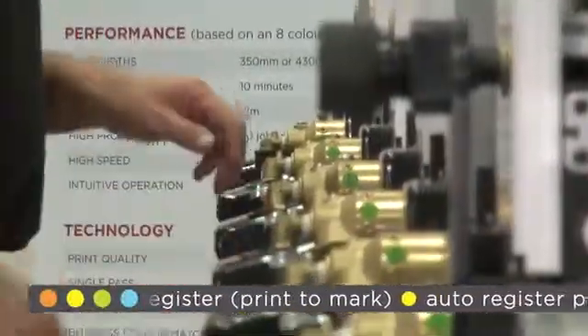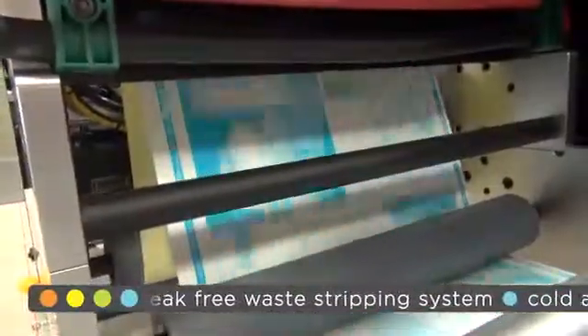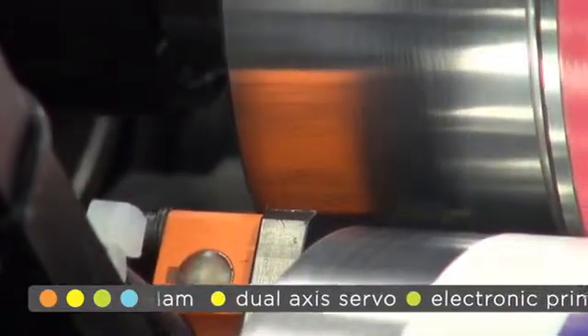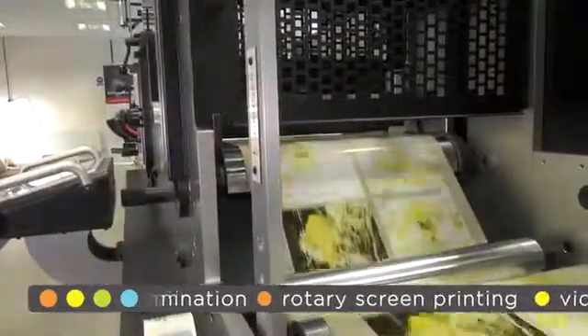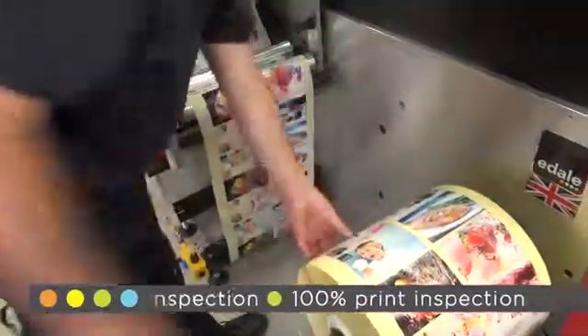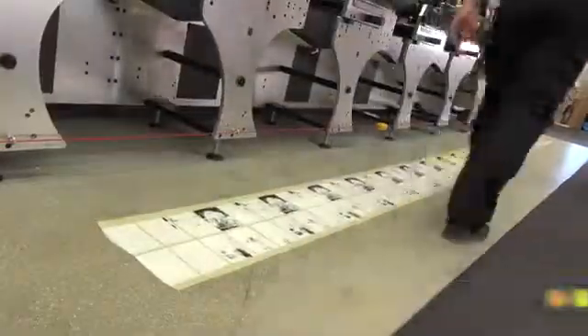We will now show a simple job change running on the same label stock material. Darren will upload the print cylinders and run through until we get a clean web, then reload the print cylinders ready to put the press to the test. As before, you can see the pre-registration feature in action — the cylinder is loaded and automatically finds its home position. Once we have four colours, Darren will stop the press and take a sample. You can see that we have achieved a print in register in less than one machine length.